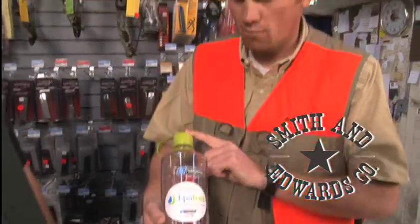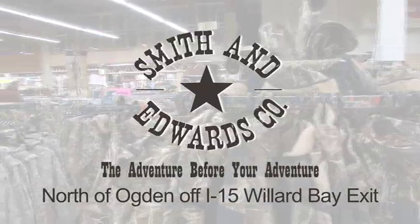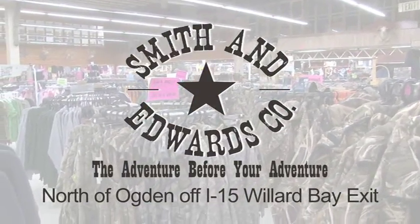Gary packs his birds right in the vest. Find Scott and some of the other managers who are specialists in these departments — they'll set you up with killer gear at a killer price at one of the most amazing stores in Utah: Smith and Edwards.